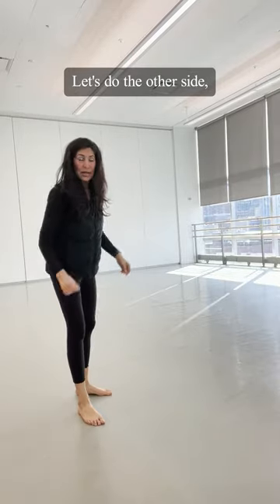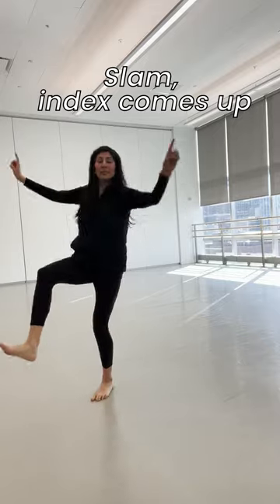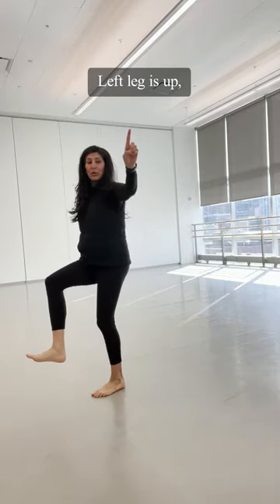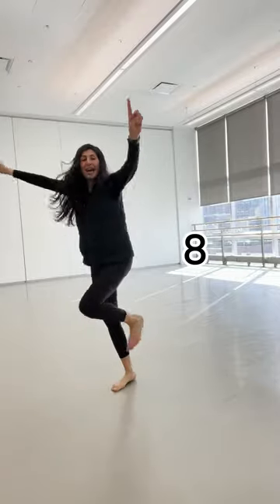So now let's do the other side. Five, six, slam down. You know it. Slam, index comes up. Now this left leg up, goes up, and you're going to give me a running mat. Five, six, seven, and eight.